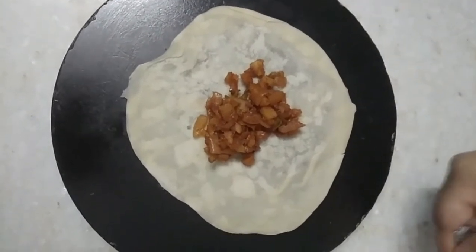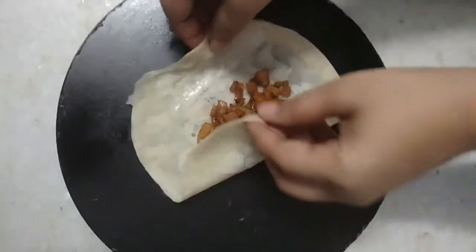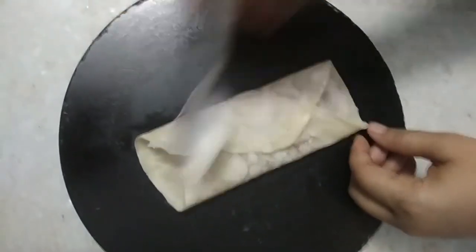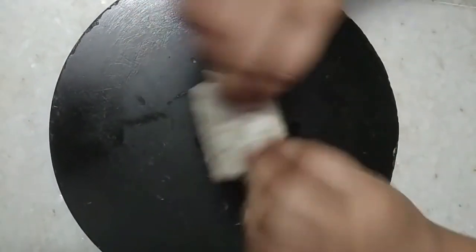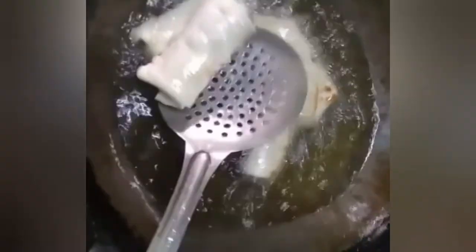Then add a flour paste to seal. Fry the spring rolls until they are a golden brown color. The spring rolls are ready!